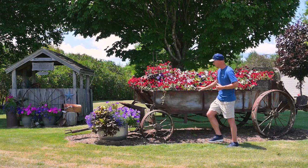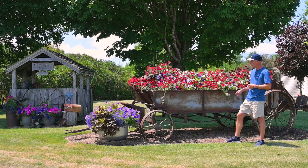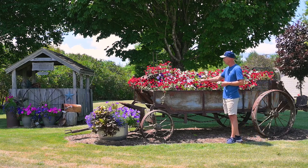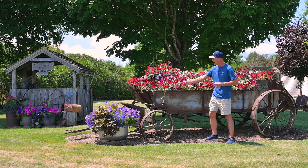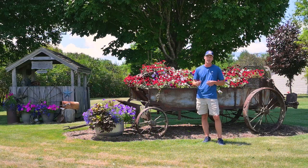As I go through, this is a manure spreader — an old antique piece of equipment that they planted up with petunias. There's some vinca vine, there's another vine in here, and again with something tall in the middle. It all blends together and looks really, really nice.